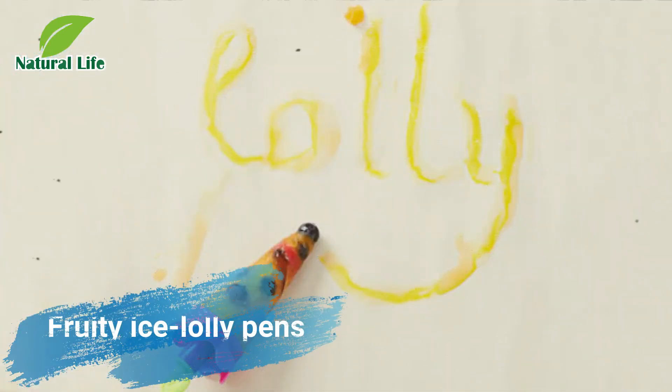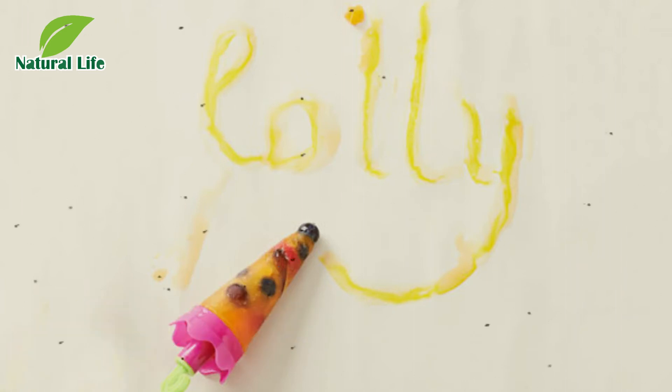Fruity Ice Lollipins. Cool the kids down and get them involved in a fun activity with these Fruity Ice Lollipins. They will never have enjoyed practicing their handwriting so much, and are bound to enjoy experimenting with different fruity ingredients too.